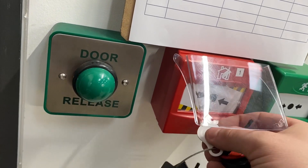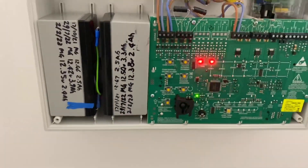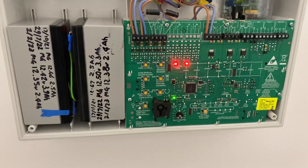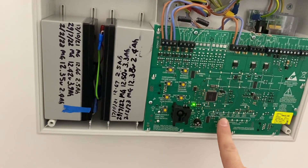This way it will sound with the sounders on, and once you reset your call point or device it will automatically reset the system. Give it a second — there you go. So you can move on to your next device.